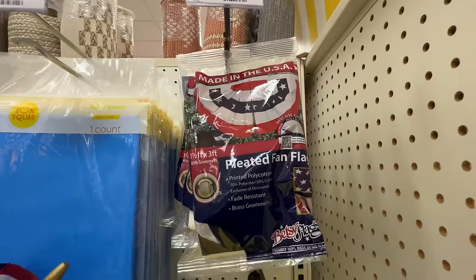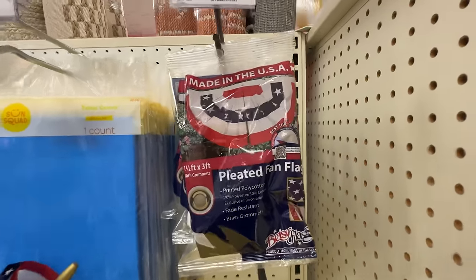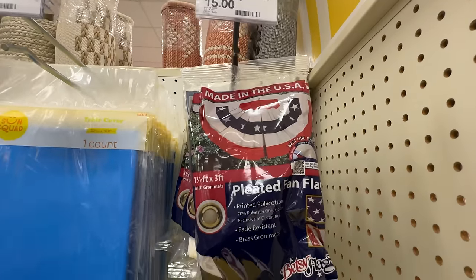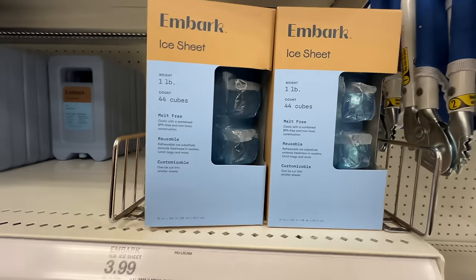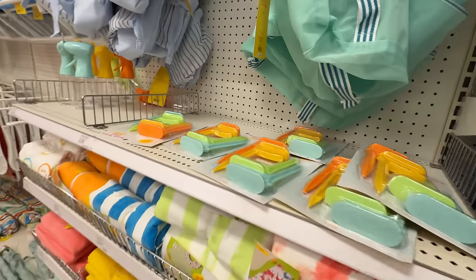Look, you can be like Disneyland and have the bunting — pleated fan flag. That's what it's technically called. We always call it bunting, but it's a pleated fan flag. Here are the ice sheets that you can get for all your picnic accessories.